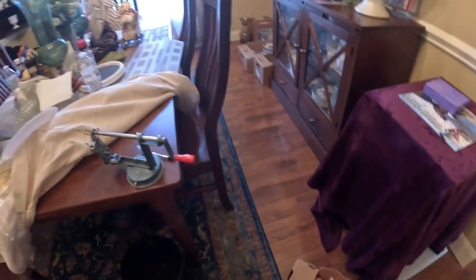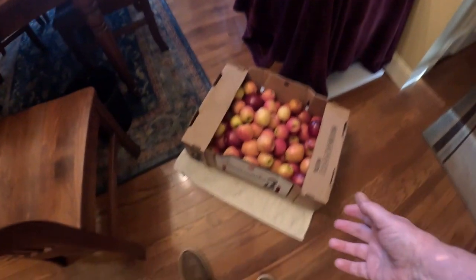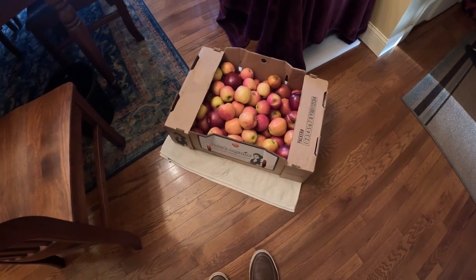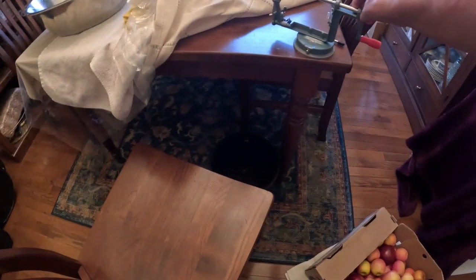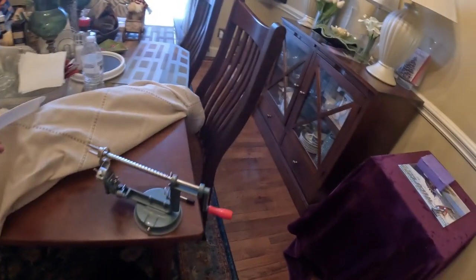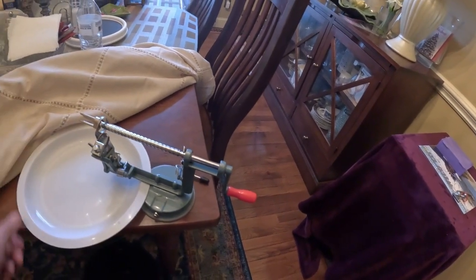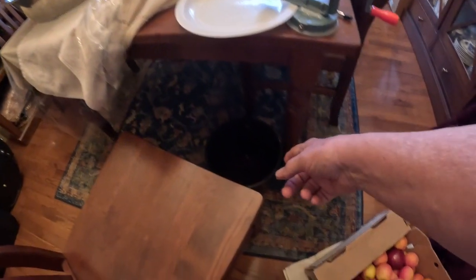I've got probably at least twice this many apples, maybe three times altogether. I'm going to use this automatic apple peeler. I've got my tablecloth pulled back so I don't get the juicy stuff too much on it, and I've got a little bucket down here to catch the peelings. So I'll show you how this thing works.